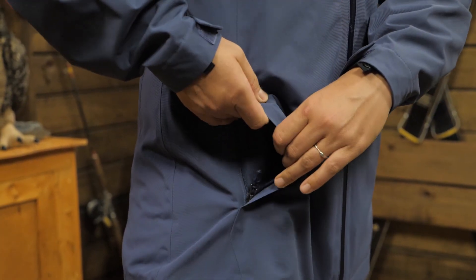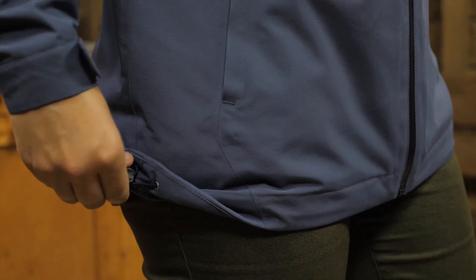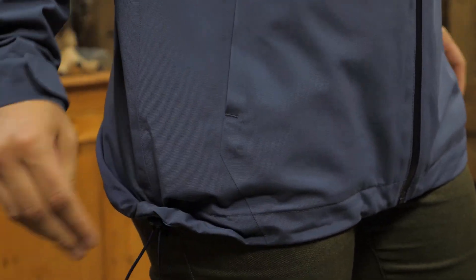The hand warmer pockets are lined and there is a small chest pocket inside. The hem can be cinched with a draw cord and the cuffs are adjustable.